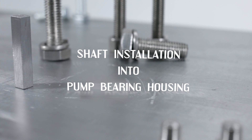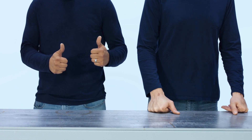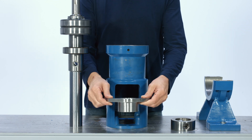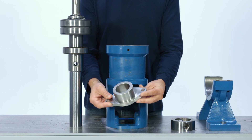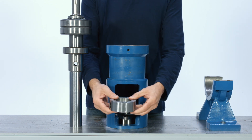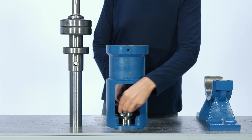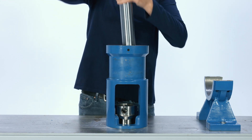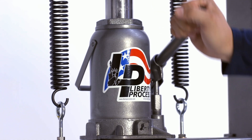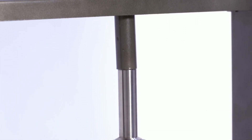Shaft installation into pump bearing housing. For this section, you will need a friend. While the suction casing is vertical, place the packing gland and collar pin retainer into the casing before installing the drive shaft. Hold the pump drive shaft by the keyway and start to insert the shaft into the end of the housing. Be careful not to damage the radial shaft seal.